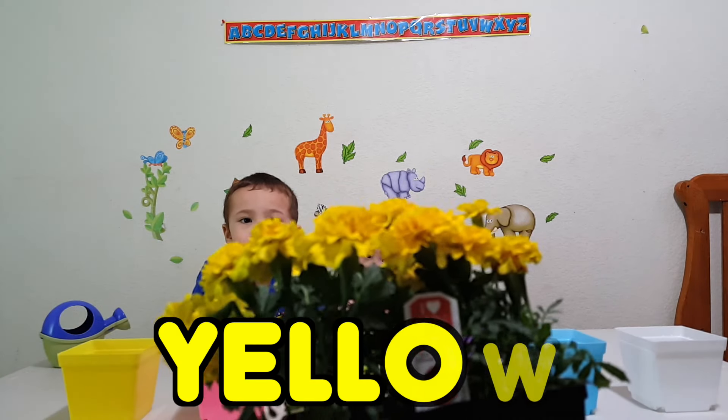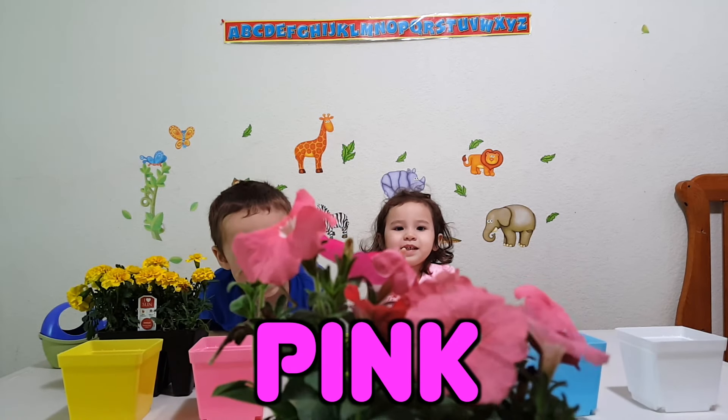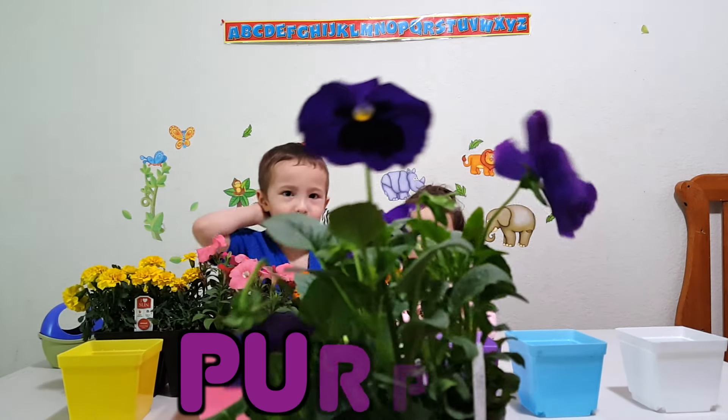What color are these flowers? Yellow! What color are these flowers? Pink! What color are these flowers? Orange! We'll have to put it with green! What color are these flowers? Purple!